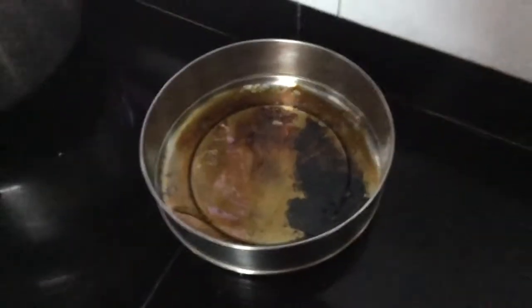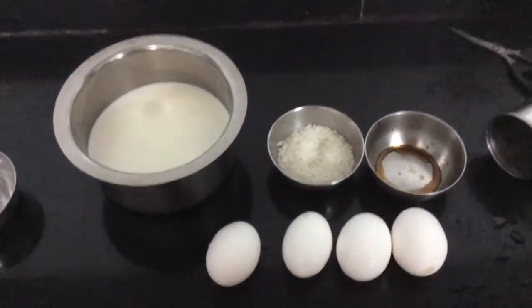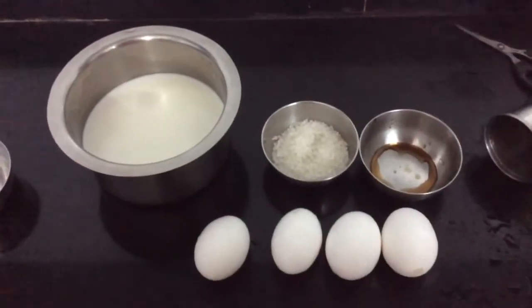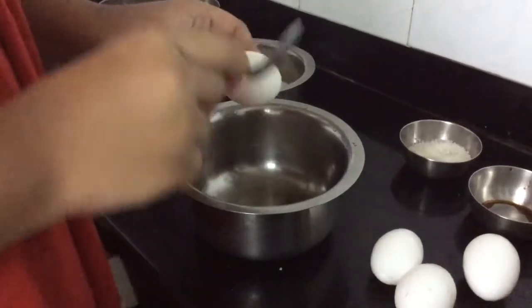I've kept it aside for around five minutes to cool down. Out of these four ingredients we are going to make the custard — that is the pudding. So let's go ahead. Now I'm going to break all the eggs into this mixture.